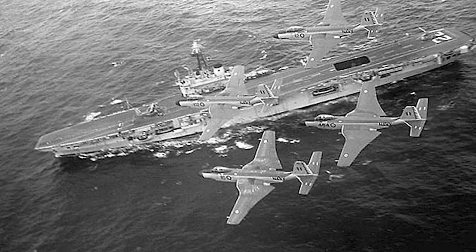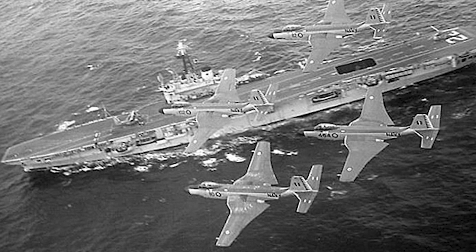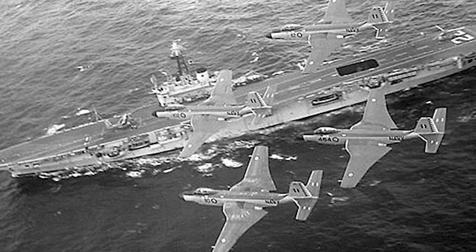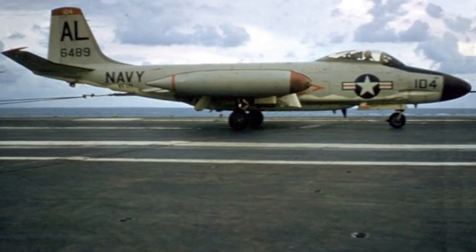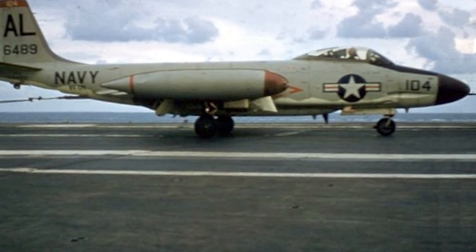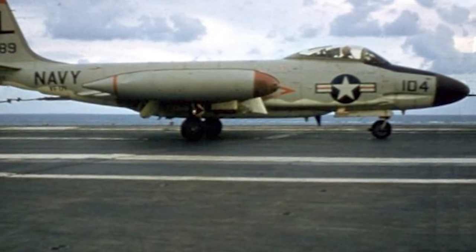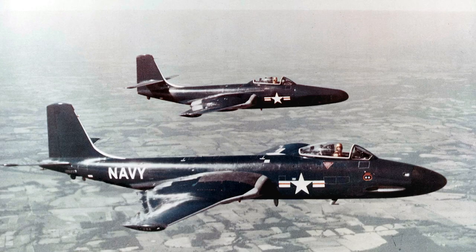The F2H-3 was an all-weather fighter version with a larger radar and yet again increased fuel capacity. The cannons were moved further back, the horizontal stabilizers were lowered, the weapons load capacity was increased, and the capability for aerial refueling was added. An F2H-3P reconnaissance version was planned but never produced. The final version was the F2H-4, which had a different radar and more powerful engines, and was very similar in appearance to the F2H-3.